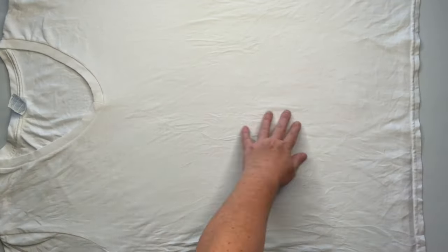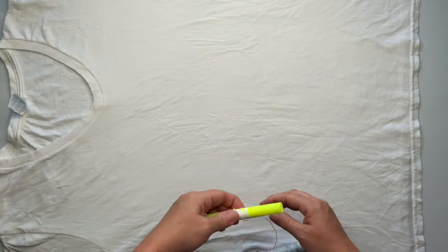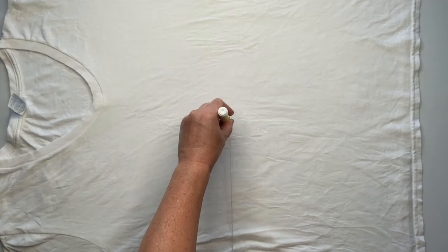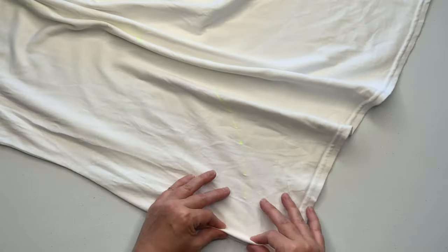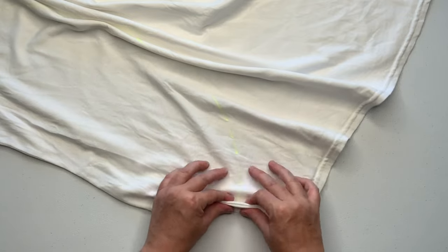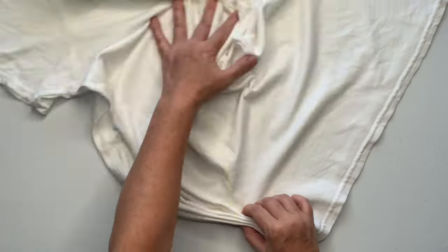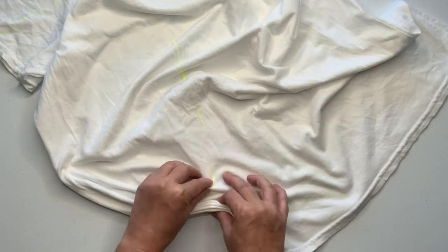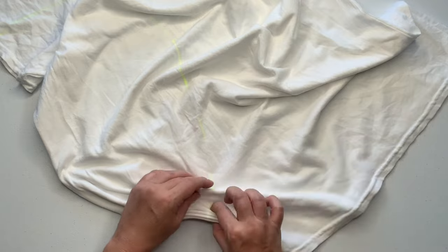Start by smoothing out as many wrinkles as you can and then decide which side you want your pattern to start on. I typically gravitate towards the left side of the shirt — I think it's just because I'm left-handed and that's the side closest to me. To draw my arc I'm using a washable marker, and this time I used sinew because I couldn't find my kite string. I just wrapped the sinew around the marker, held it flat on the table, and drew the arc. Really easy.